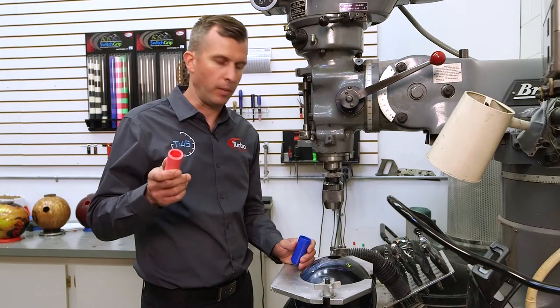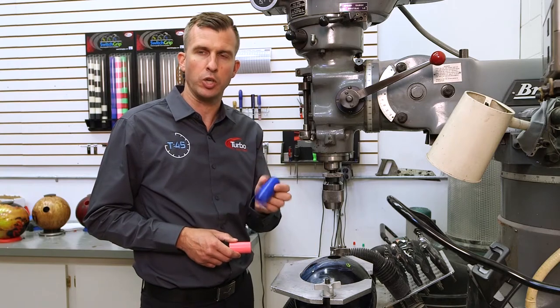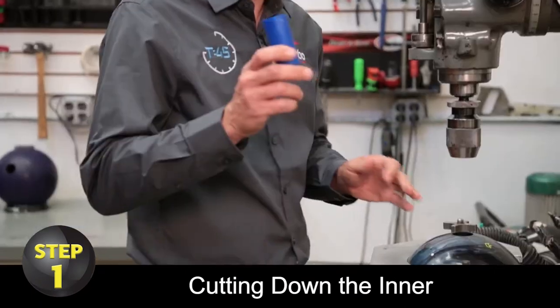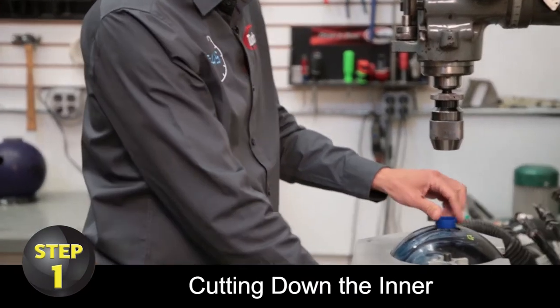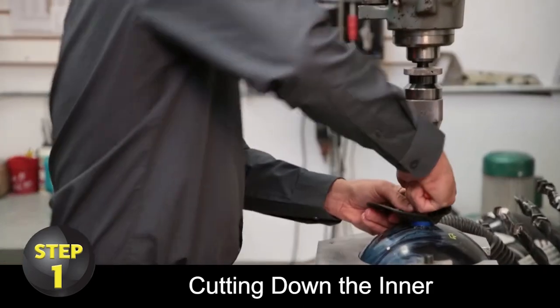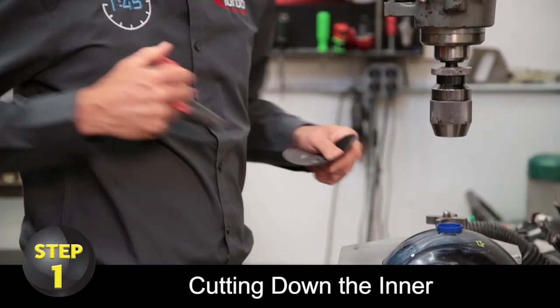If you have a custom thumb insert and you're looking to put it in your switch grip, we're going to show you how to do that today. Step number one: take a blank inner and put it inside of your current existing switch grip hole. Take a gripping pad and your switcheroo and twist that in there to make sure it is locked all the way.